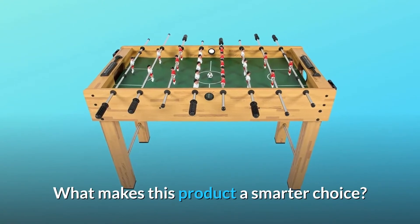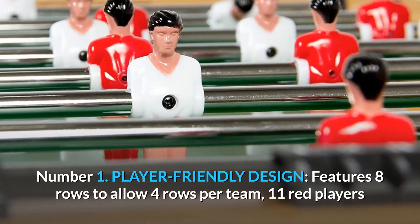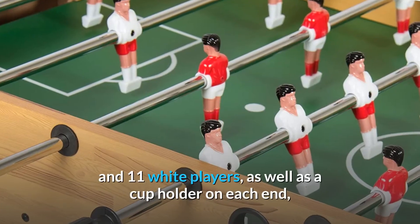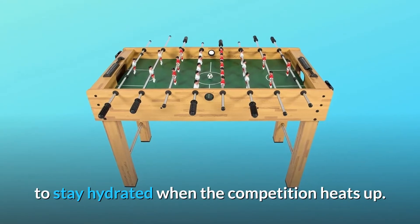What makes this product a smarter choice? Number 1: Player-Friendly Design. Features 8 rows to allow 4 rows per team, 11 red players and 11 white players, as well as a cup holder on each end to stay hydrated when the competition heats up.